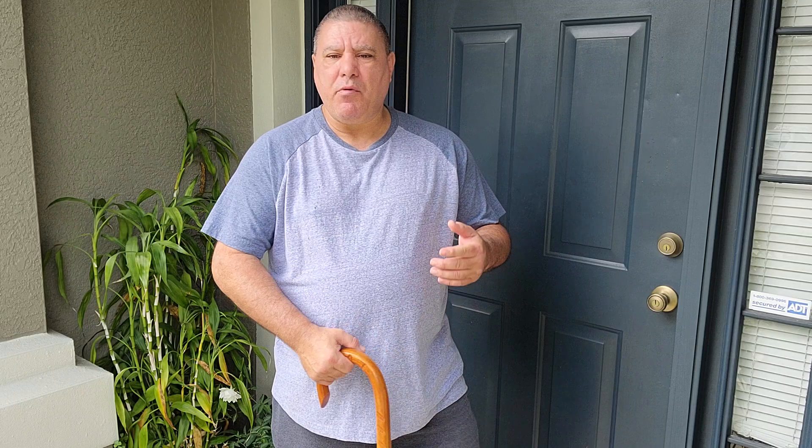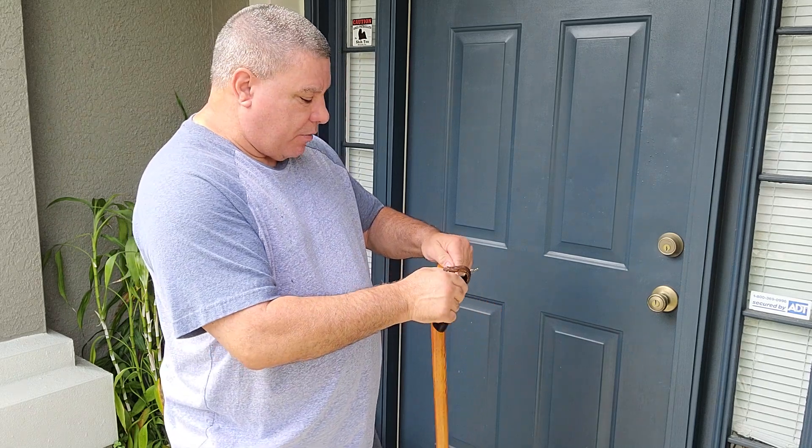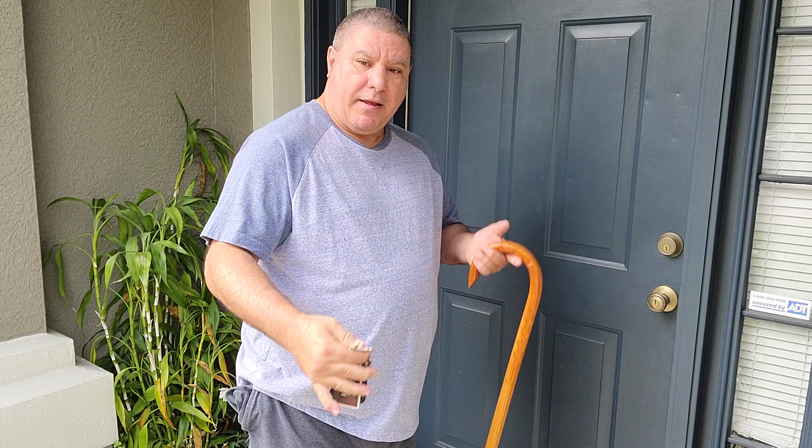There are times it ends up in my left hand and I don't even think about it, and I'm going to tell you how. When I'm coming to a door to unlock it, or I'm coming to my car and the cane's in my right hand, one of the things I'll do — without even thinking — is switch it to my left, put my right hand in my pocket, and pull out my keys. If I'm going to my car I can hit the button and open it up and get in. Going to my house, with my right hand I'm grabbing the keys — cane's in my left.